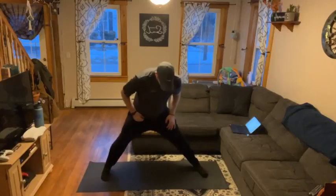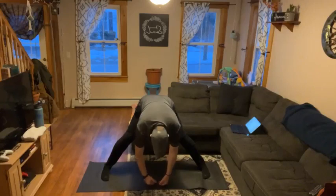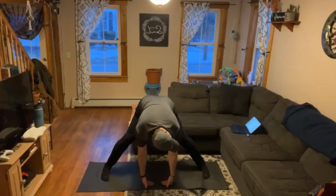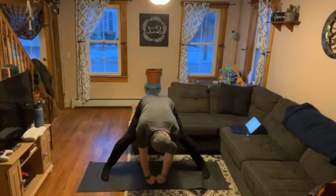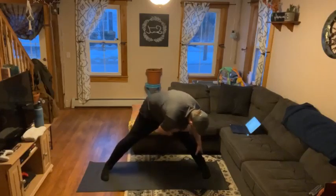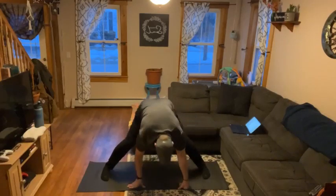Remember, we're going to split stance. Reach straight down. Try to keep a neutral spine — not hunched over, shoulders forward. We're reaching for the floor. And to one side. And switch.